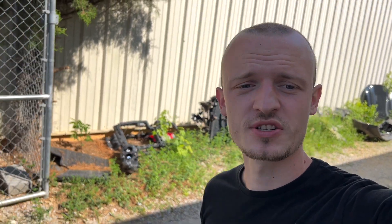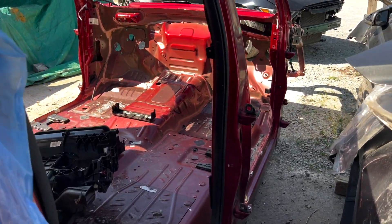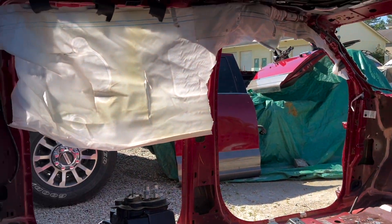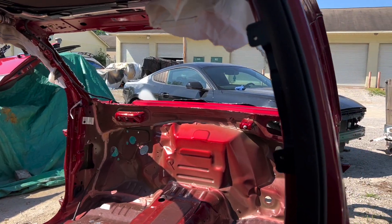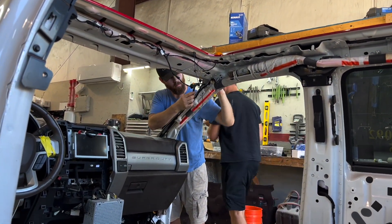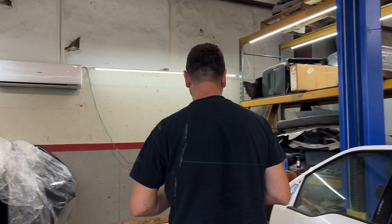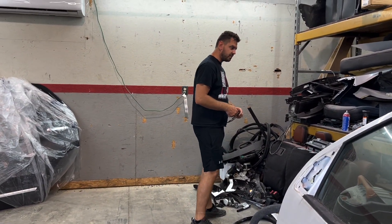Hey everybody, welcome to yet another episode of the special series — Bob and his adventure with the F-250. Right now I'm standing at Shrug's leftovers. As you may remember, Shrug, how horrible it looks — smashed around. They just cut the corners, like what the heck — this is thousands of bucks in options. I'm going to show you where everything is right now because this is a secret project. This is Agent Alex and Agent Bob. Why are you not in a yellow shirt? You need to match the SpongeBob series.